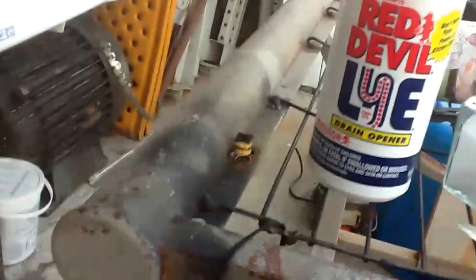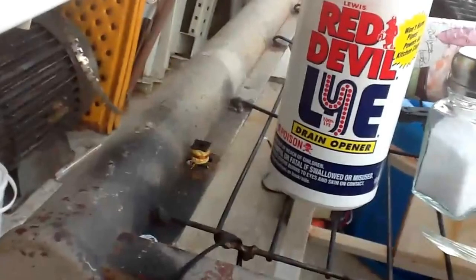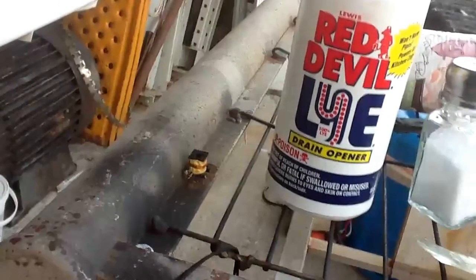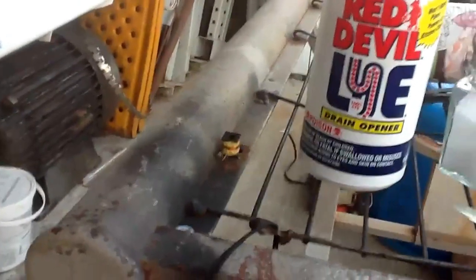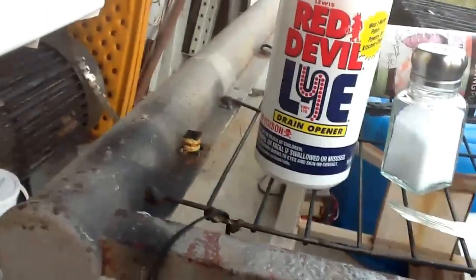If it's thicker wire, you can get away with just a knife and scraping it off. But on this thin stuff you can't really do that effectively. I hope this helps somebody out there who's frustrated with trying to strip this tiny little hair-thin wire.